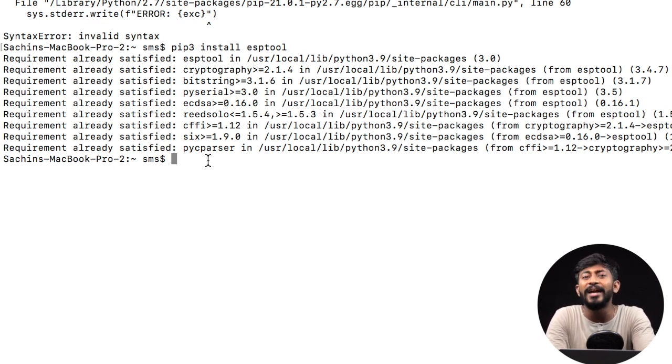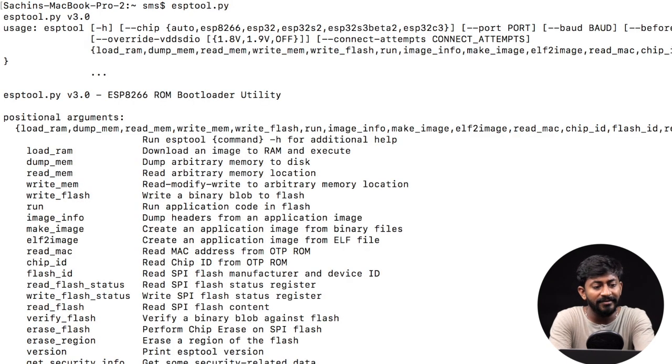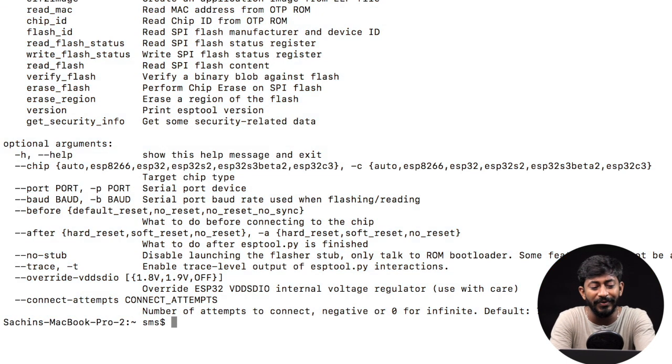Now by using one single command we will be able to erase the flash memory of the ESP32 board completely. But before writing that command, let us check if esptool is successfully installed. For that, just type the command esptool.py and if you get all that data back, it means esptool is successfully installed on your computer.